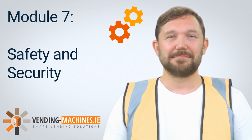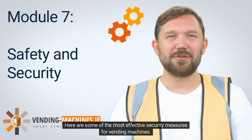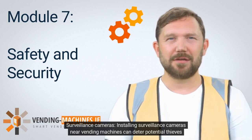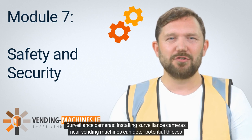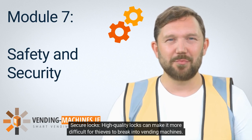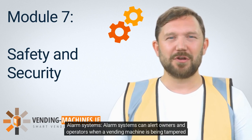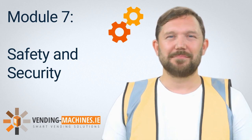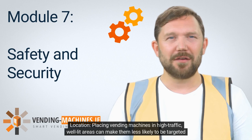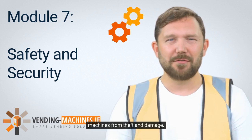7.2 Security Measures. Vending machines can be vulnerable to theft and vandalism, so it's important to take appropriate security measures to protect them. Here are some of the most effective security measures for vending machines. Surveillance Cameras: Installing surveillance cameras near vending machines can deter potential thieves and help identify those who do attempt to steal from them. Secure Locks: High-quality locks can make it more difficult for thieves to break into vending machines. Alarm Systems: Alarm systems can alert owners and operators when a vending machine is being tampered with or broken into. Location: Placing vending machines in high-traffic, well-lit areas can make them less likely to be targeted by thieves.